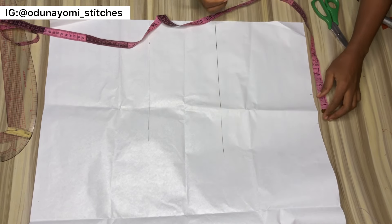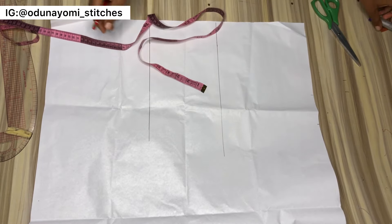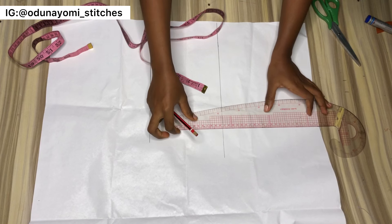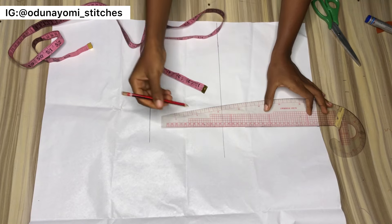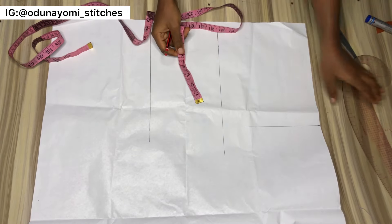My shoulder is 15, so 15 divided by 2 is 7.5. After the 7.5 I'll measure a 3-inch extension, so 7.5 then 3 inches again — that's 10.5 altogether. I'll be rolling this line downward, just rolling it to meet the bust line or somewhere very close to that.